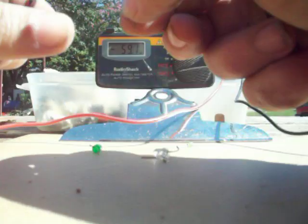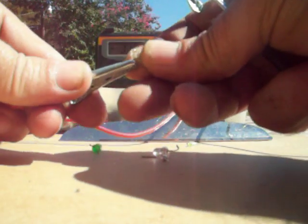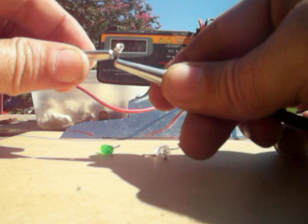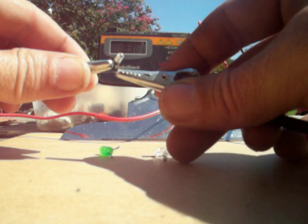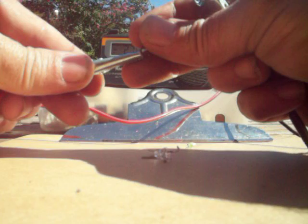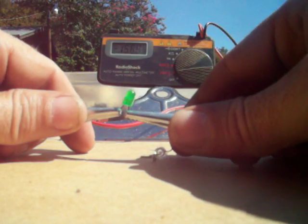What I found is the size really has nothing to do with it, because I can put a smaller LED in and get similar results. Some of these smaller LEDs produce as much as a volt and a half. The size really doesn't seem to matter — the green ones seem to produce just as much, if not a little more, as long as it's not the hazy green. The clear green ones seem to produce just as good as their counterparts.